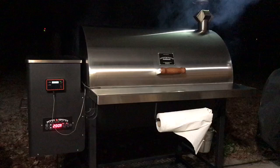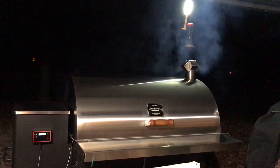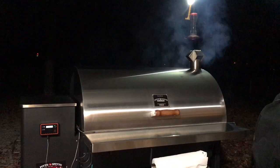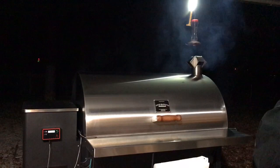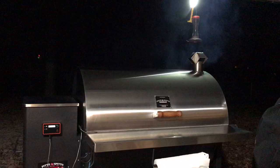I have some people asking why I went with the Pits and Spits over the Yoder and some of the other grills. To be honest, I was looking at a Yoder, Blazing Gridiron, Smoking Brothers, and Louisiana Grill. If you see the smoke production coming out right now on this grill, it's a clean thin blue smoke almost constantly — that's one of the reasons I went with this grill.